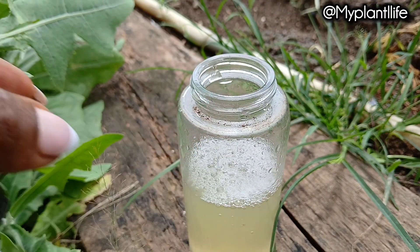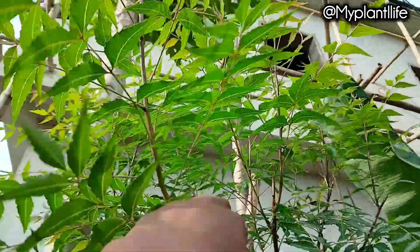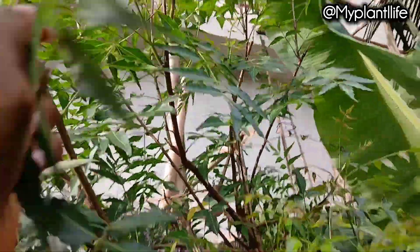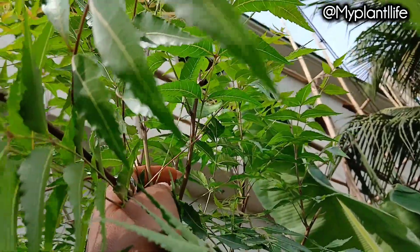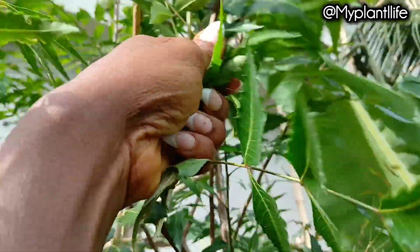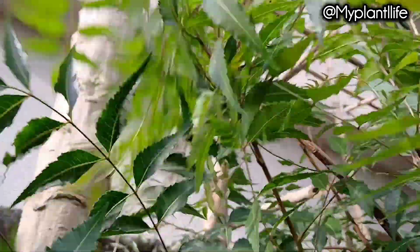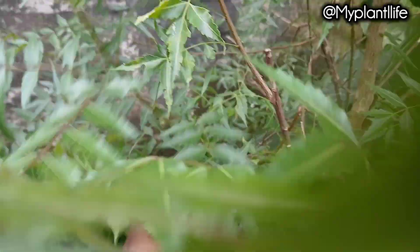I made this organic liquid pesticide for common garden pests using neem leaf and cinnamon. The leaves can be easily neglected because we're used to using the oil to deter common pests, but the leaves are as powerful as the seed oil if you know how to use it. Neem is one of the most powerful plants you can grow, especially in your home garden. It repels so many garden pests like white flies, aphids, mealy bugs, caterpillars, and more.